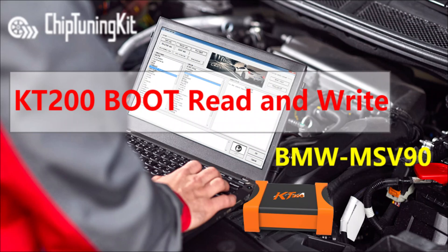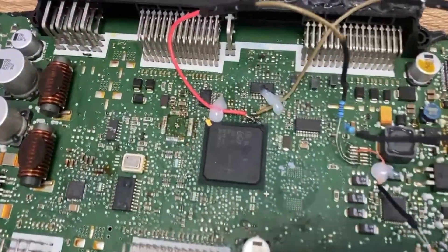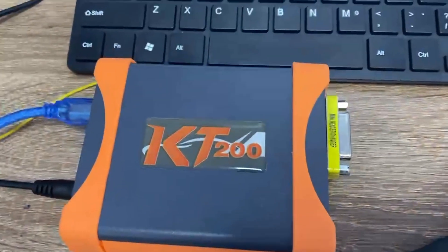Hello everyone. This video is about KT200 ECU Programmer Clone ECU Data in Boot Mode. Chip Tuning Kit Technician will show how to read and write ECU data and test the BMW MSV90. This is the ECU we are going to test with the KT200 ECU Programmer today.